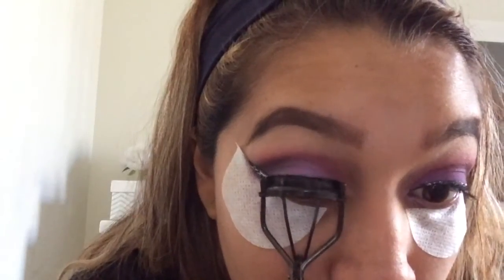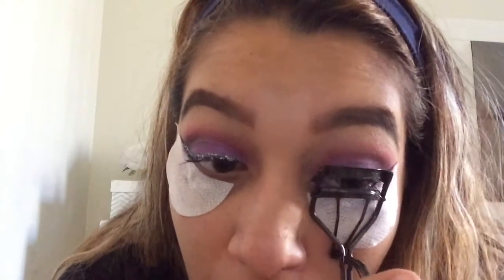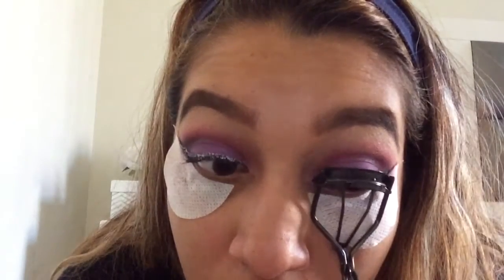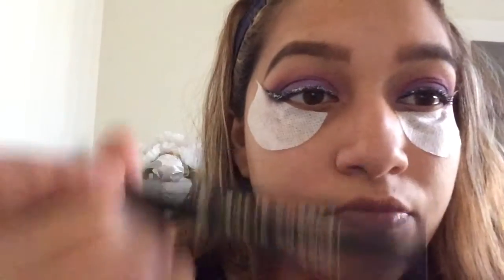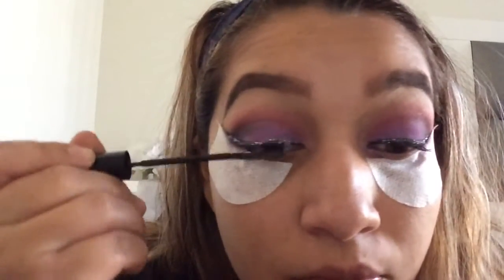Now I'm going to go ahead and curl my eyelashes before I apply mascara and then the lashes. The mascara I'm using is the L'Oreal Telescopic Carbon Black — my favorite right now.